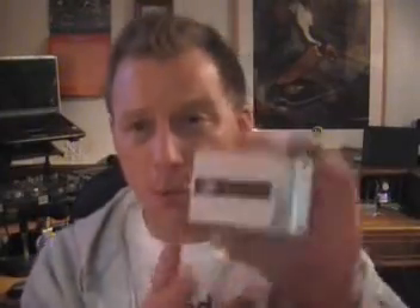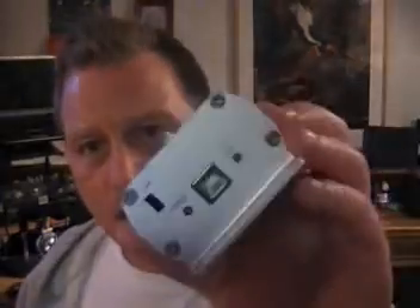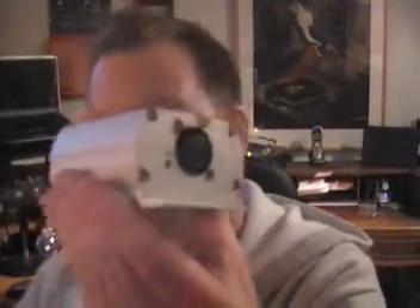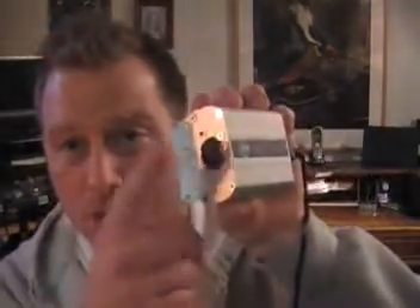But before we get into the screen, let me show you how this all plugs in. Pretty simple, really. On this side, you have a USB input. On this side, you have a 3-pin DMX input. All you have to do is take a USB cable, plug it into the My DMX interface — I believe they call this a dongle. Plug this into your computer. It installs. Done. And then right here, that's where you plug your DMX cable in.